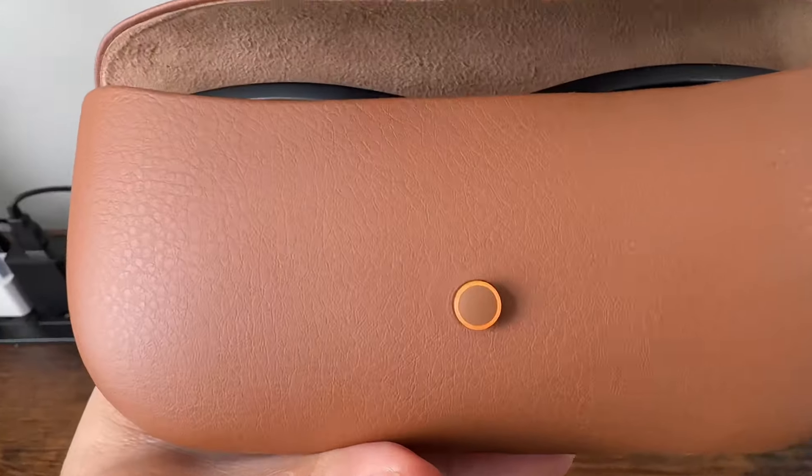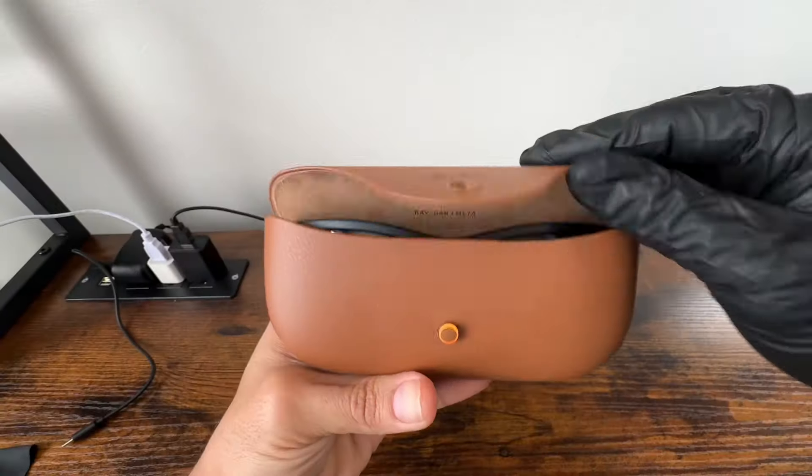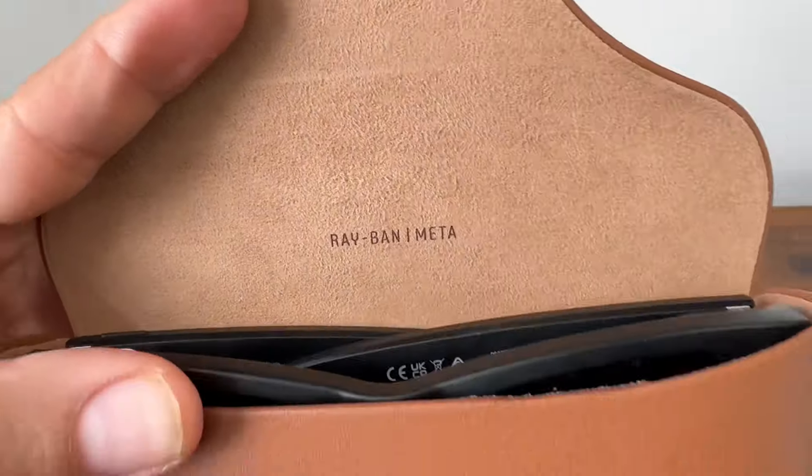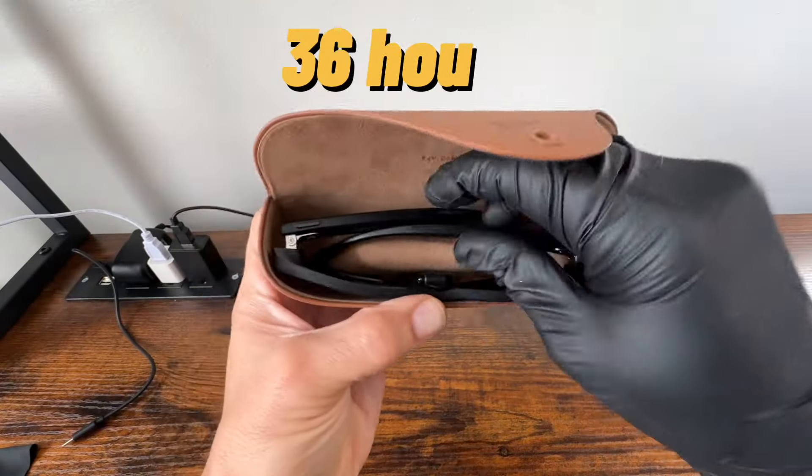First off, I love the case. It actually recharges the glasses when not in use. Super helpful when you're out and about actually using the glasses, running around town, and need a quick recharge when not in use.